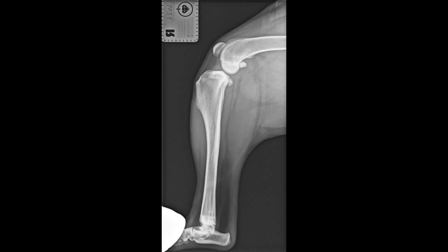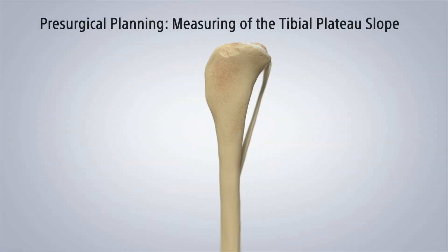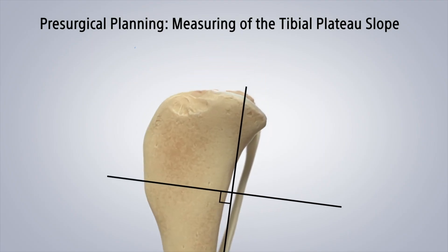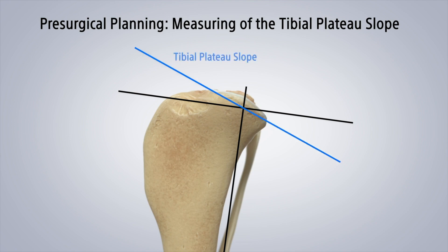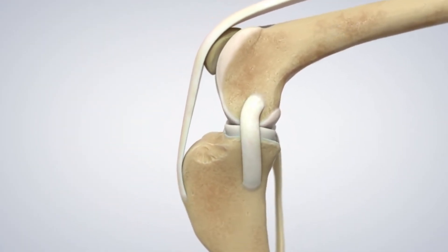TPLO stands for tibial plateau leveling osteotomy. Looking at this x-ray is very helpful. What's unique about dog knees compared to ours is the angle or slope of the top of the tibial bone — that slope is called the tibial plateau. We measure the tibial plateau angle; while yours is generally pretty flat, the average tibial plateau angle for a dog is about 30 degrees. That top of the shin bone is essentially a downward ski slope.